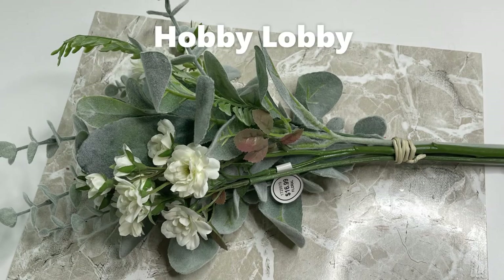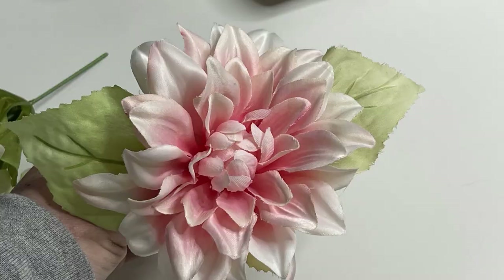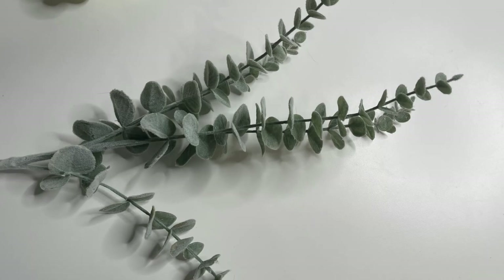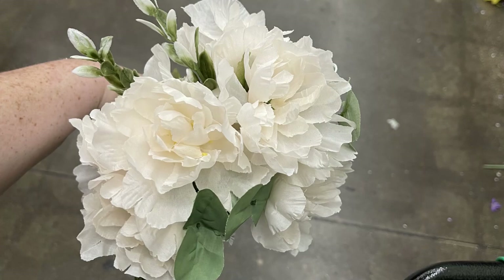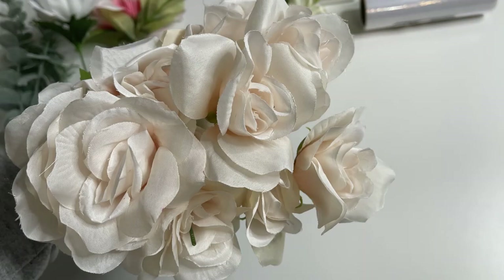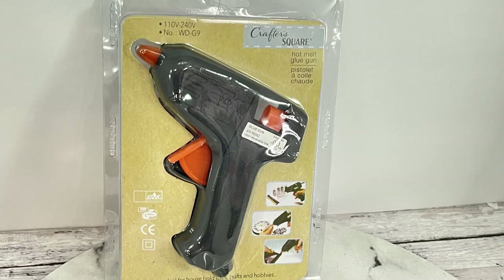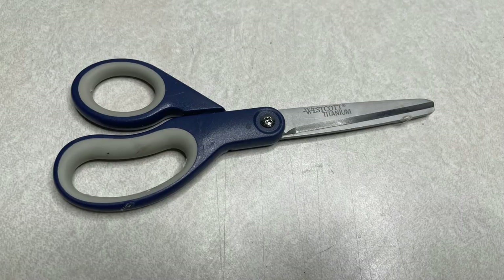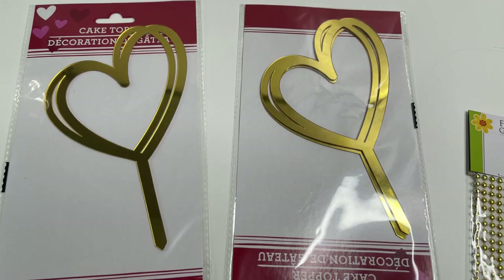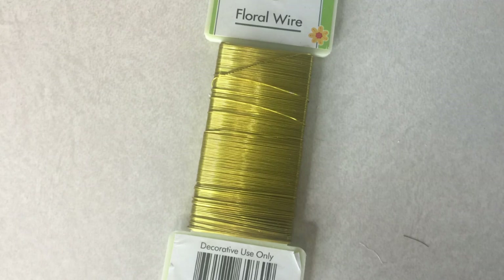The supplies we'll need are some spray paint. We'll need these flowers from Hobby Lobby — I used two bundles — and the rest of the flowers will come from the Dollar Tree. We just mix and match them all together. They have a lot of farmhouse style flowers and different greenery options at Dollar Tree. Together it made a really nice arrangement. We'll also need some foam blocks, tacky glue, hot glue, scissors, one of these pedestals for the candles, LED pillar candles, mirror cake toppers, twine, floral wire, and floral tape.